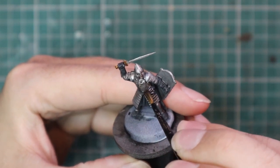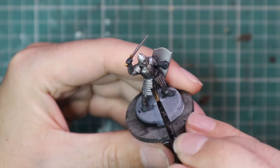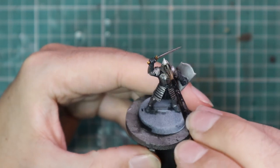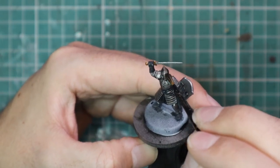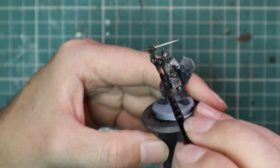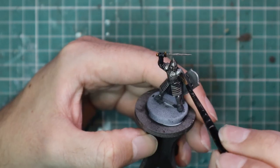Next, it's time to shade the miniature, and we went for an all-over shade of Nuln Oil — top to toe, sword, shield, the whole lot, everything Nuln Oil. This will darken it down nicely and give us a really nice place to work from with our highlights. And while it's drying, I'm going to apply some AK Interactive Wet Mud onto the base just to get a bit of ground texture.